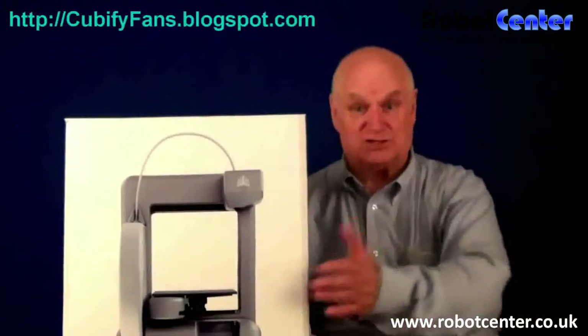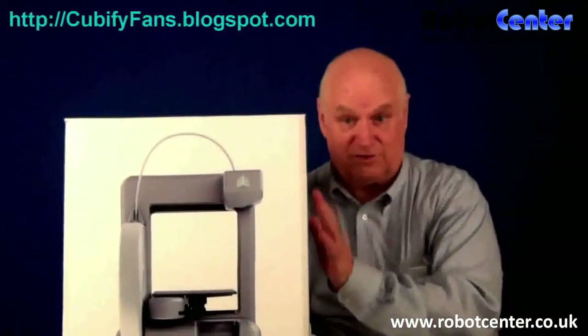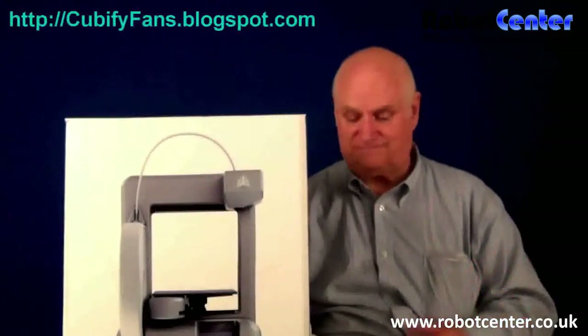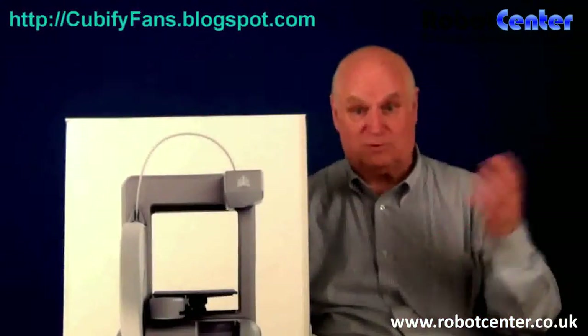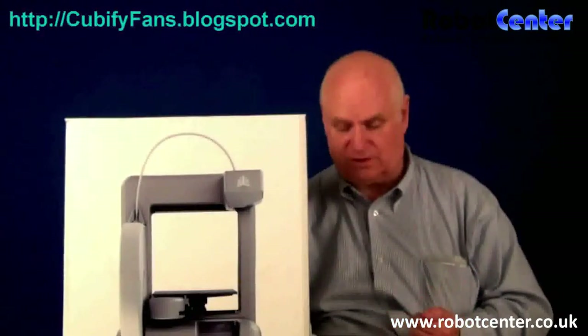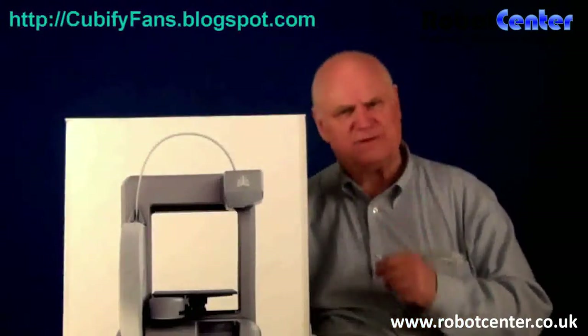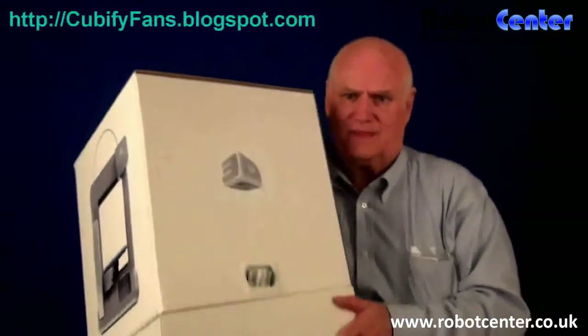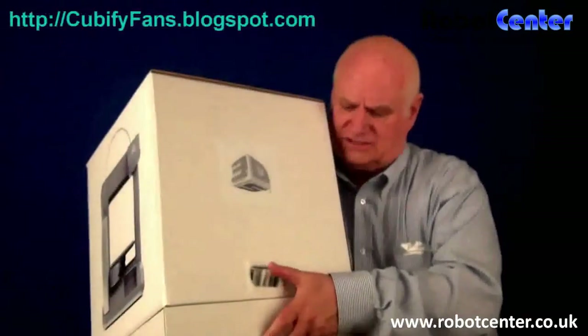Hi, my name is Tom Meeks and I just took delivery of my Cube and I'm very excited. This is not a prototype, it's not smoke and mirrors — it's an actual production machine and I'm going to open it up. Then we'll stop while I activate it. You're going to have to activate your Cube before you can use it, but let me show you how to open it. I have not opened it yet.